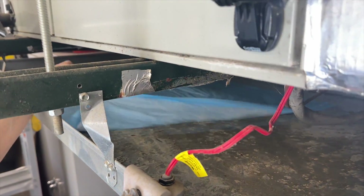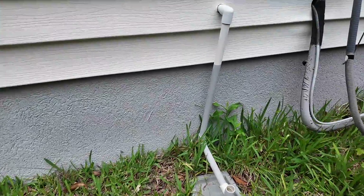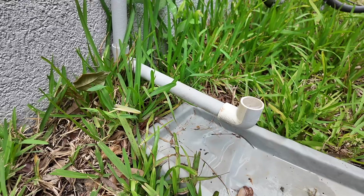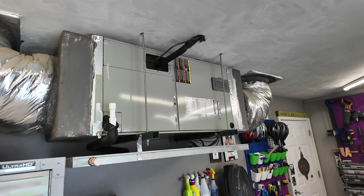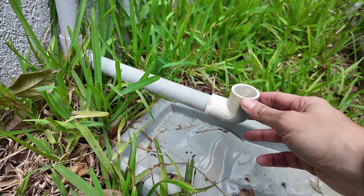I called the company that installed my unit and they had a technician out the next day. He discovered a massive clog in the condensation line — that's the line that goes from your AC unit, whether it's in the garage or the attic like mine, to the outside of your house where the condensation drips.